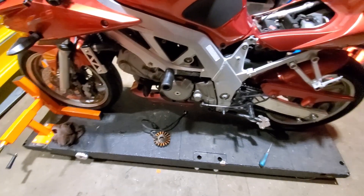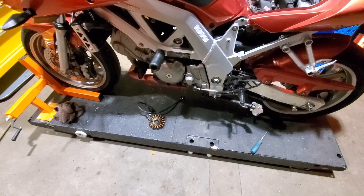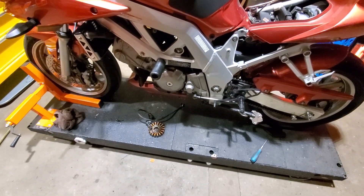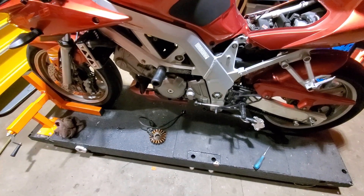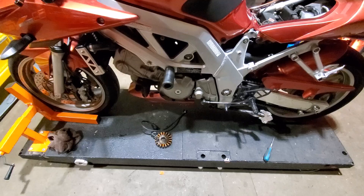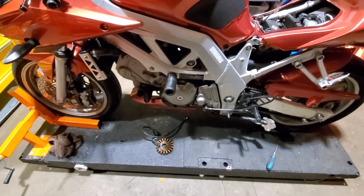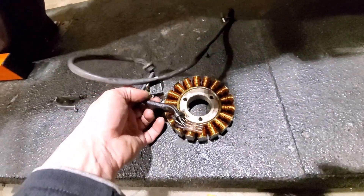Motorcycle Wild Camper asked for a video about stators, and I figured since I already have my second gen on the table, I might as well do a charging system test just for fun and talk through what goes into it. Your stator and the pickup coil — the thing that senses crank position, basically a crank position sensor — are one unit.